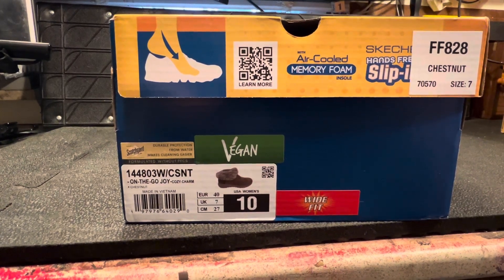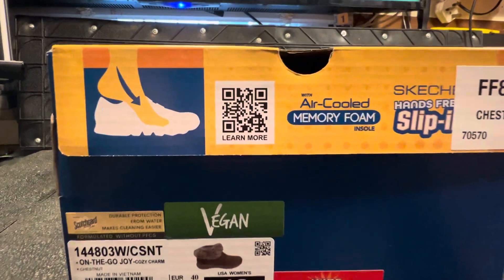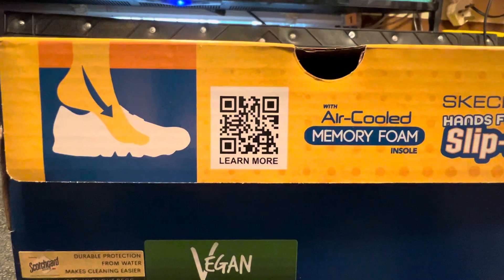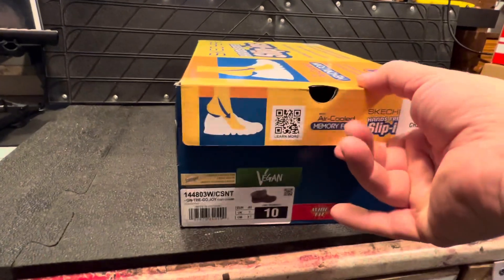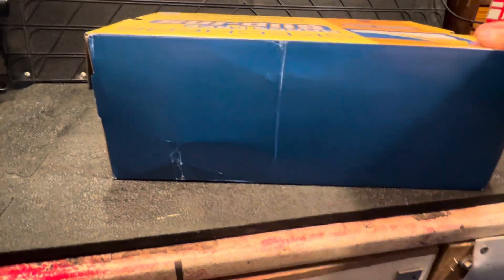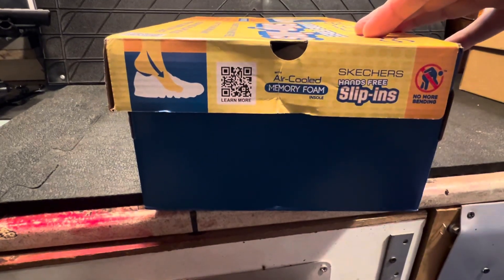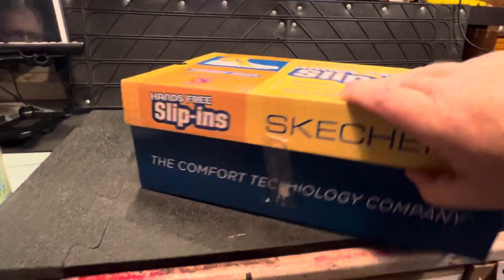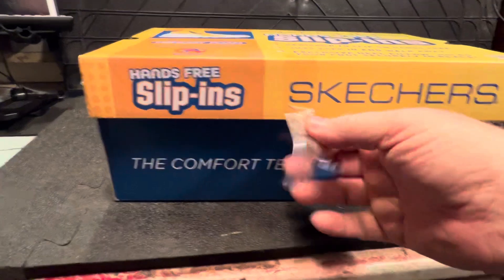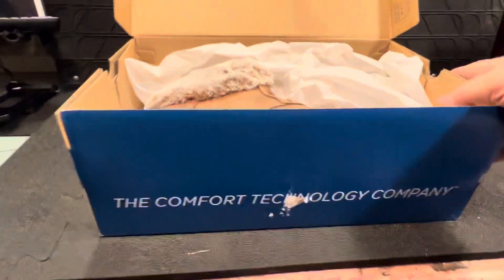You can see that - you can scan that barcode if you want to learn more, just put your camera on it and it'll probably tell you more about it. That's the back and the side there. Right, let's open it and see what's in the box. The wife's already tried them on and she liked them.